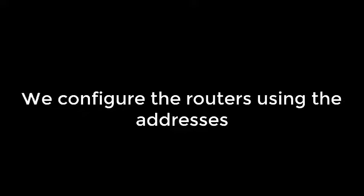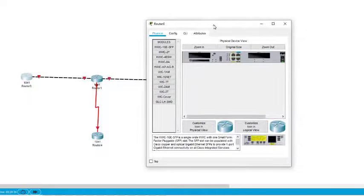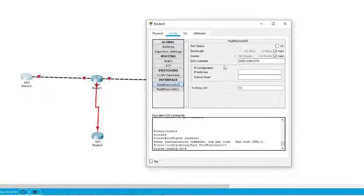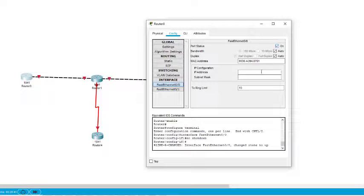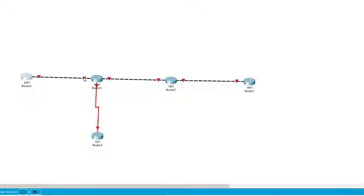We configure the routers using those addresses. First we come to this particular router. As we know, we have connected the interface as 0/0, so we turn it on and assign the address 192.168.1.1. There is only one interface connected on this router.